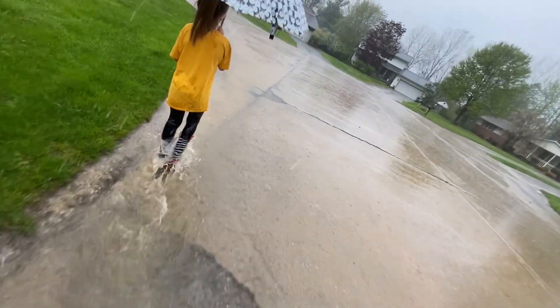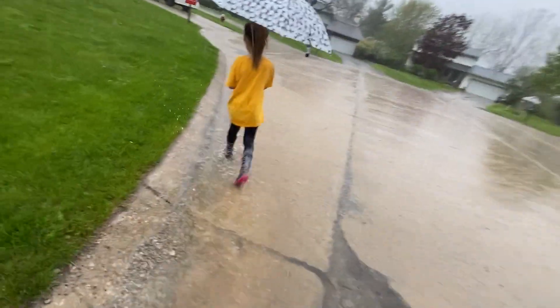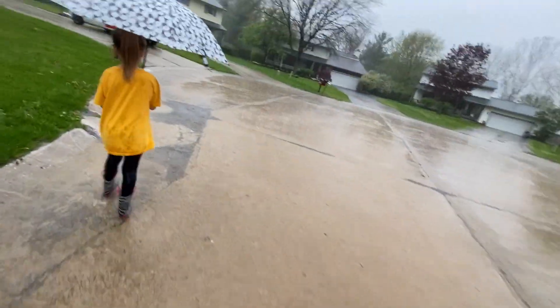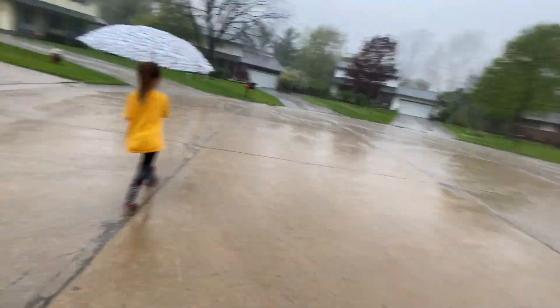Do you know where the drain is down here? Okay, she knows — I don't — I'll never come in the cul-de-sac. Ow, damn rocks. Oh, it's over there. I don't think there's anything in it; it looks like it's draining pretty good.